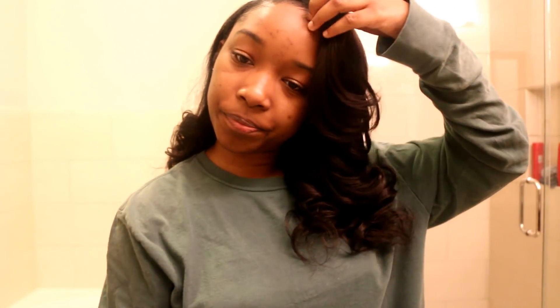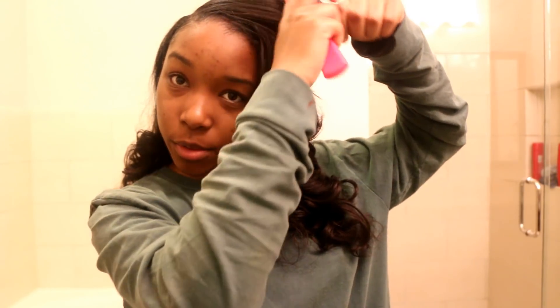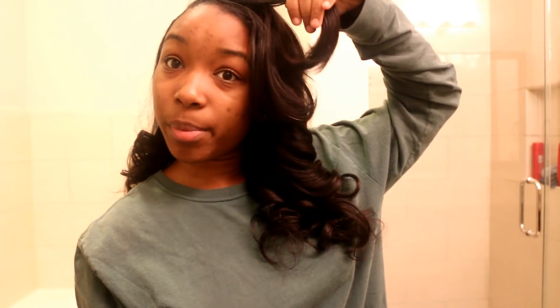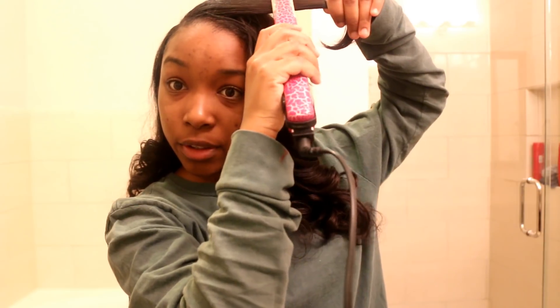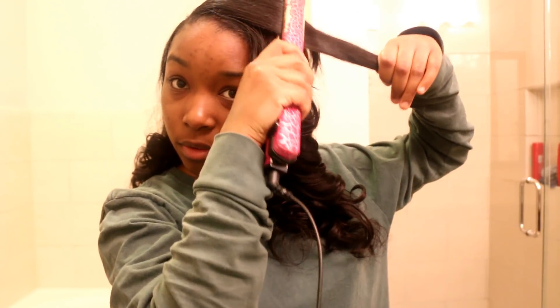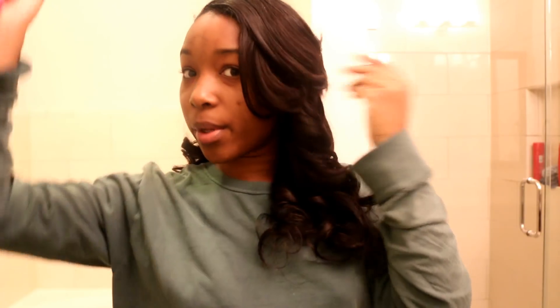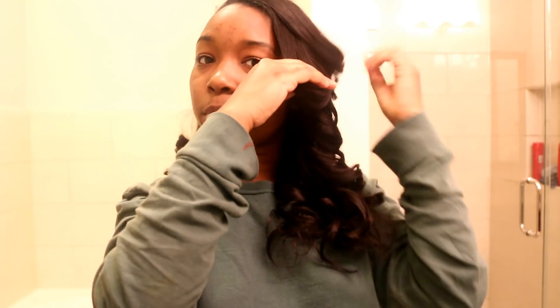The bang already looks good but we're just going to revive it a little bit. With bangs, you always want to flip it to the back — not to the front — and don't do it hard. It's just a simple feather to the back. Just grab this little piece — it's a simple feather to the back.